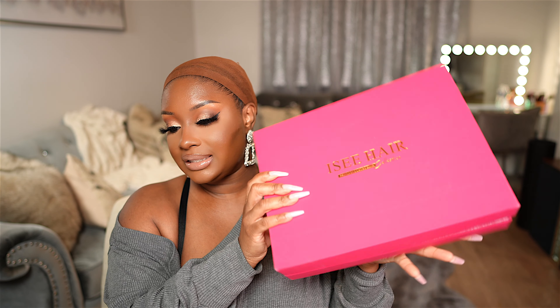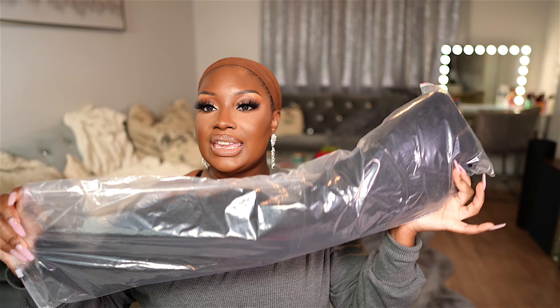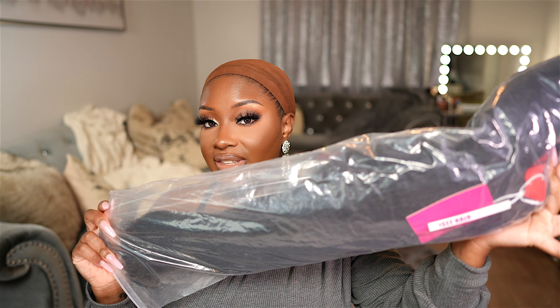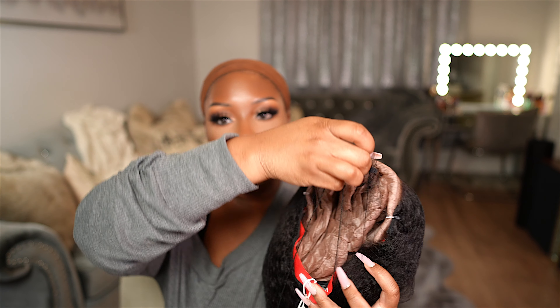Y'all already know how I feel about their glueless wigs. I completely forgot what texture this wig was, but we are about to see. Y'all already know what that packaging looks like — this hot pink, I'm obsessed, love it. Super luxe. This wig is from their princess collection and it is a kinky straight wig. It also came with your typical freebies: a hair scarf, replacement accessories, two wig caps, and six pairs of lashes. They always give really nice freebies with their wigs.